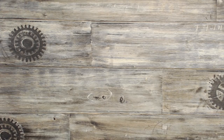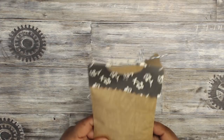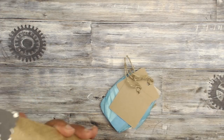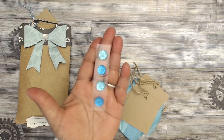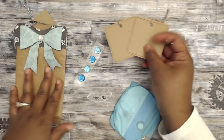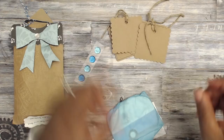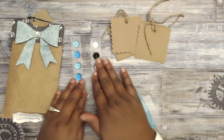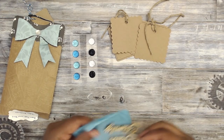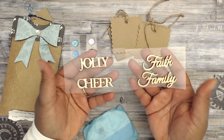She made me one — thank you so much Robin. Her handwriting is so cute, I wish I could write that neat. Let's open this up and see what's inside. There are some cute gems — really pretty colors — and then she's included some extra tags. There are scalloped tags, which is a great gift idea, some shiny pearls, and then some wood pieces that say 'jolly,' 'cheer,' 'faith,' and 'family.'